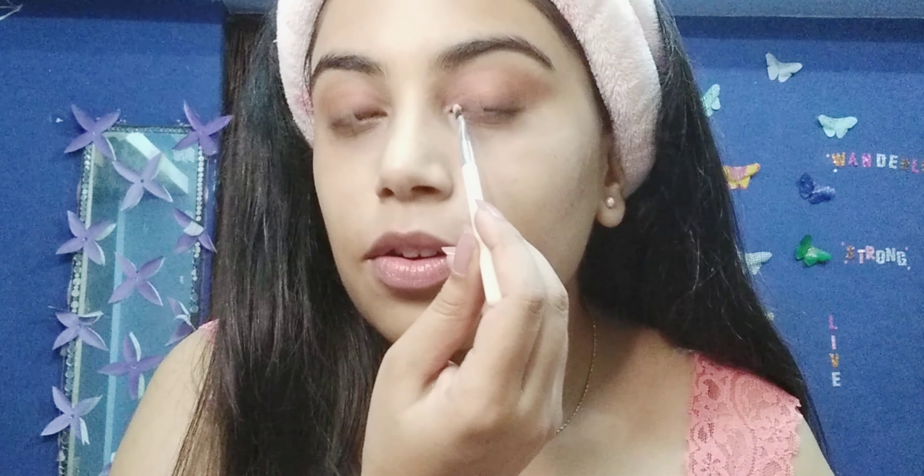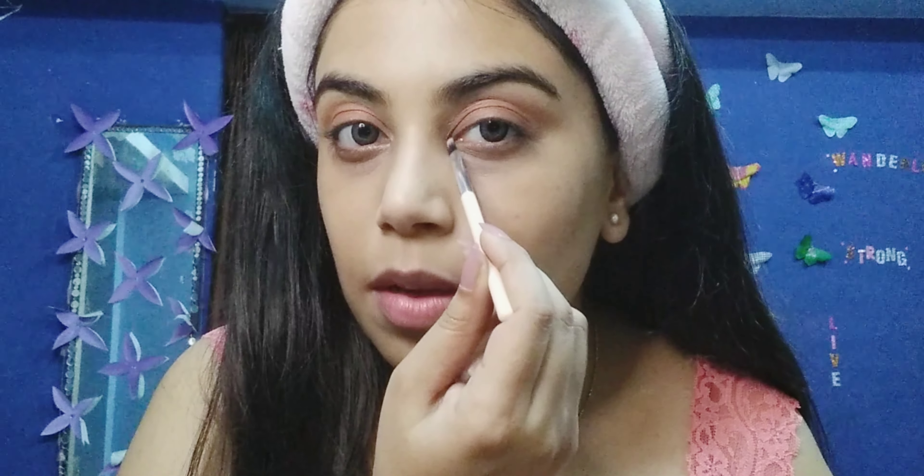Now I'm just gonna apply the other shade — a darker one. I've taken this thin brush and I'm just gonna dab it onto my highlighter of my own choice, and I'm just gonna put some of the product right here and just take it down like that so that my eyes look more popping.